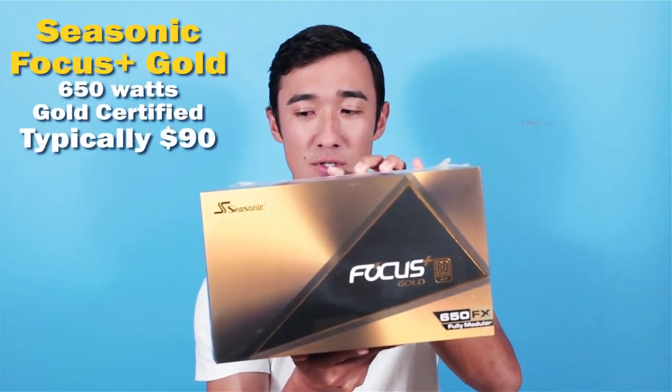Last thing coming out of the big box is my Seasonic Focus Gold 650 — it's fully modular. Even better. This is gold certified and it's going to be as power efficient as I could possibly get. I don't think I got this for a deal. I was looking for a deal on a power supply, but then I thought, power supplies are not supposed to be cheap. Because if you get one that's cheap, there's probably something wrong with it, and it could fry all the other parts in your computer. Considering how much I'm spending on my first rig, I wouldn't have felt good throwing a cheap power supply in there.